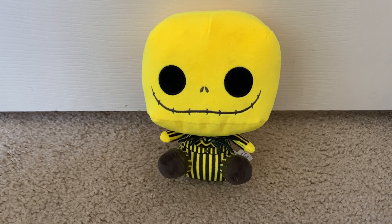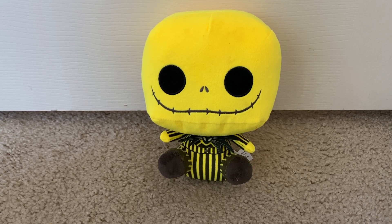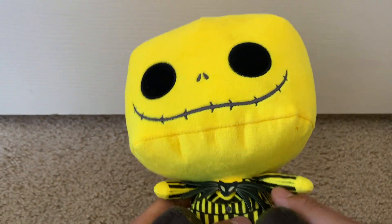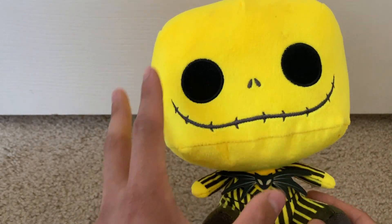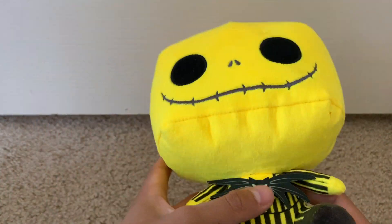Hello everyone, today we're going to be looking at this Jack Skellington Funko Pop themed plushie. He's from Nightmare Before Christmas, but the big eye-catcher right now is the fact that he has a different colorway going on from his normal colorway, as well as a little Funko Pop theme to him.